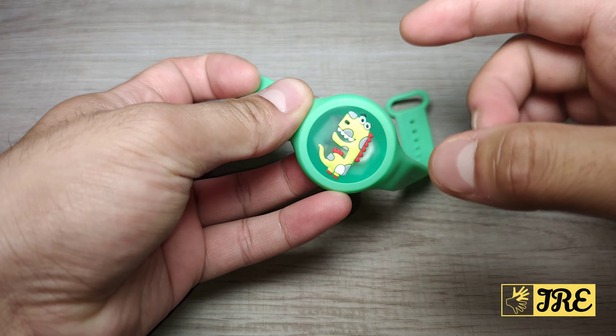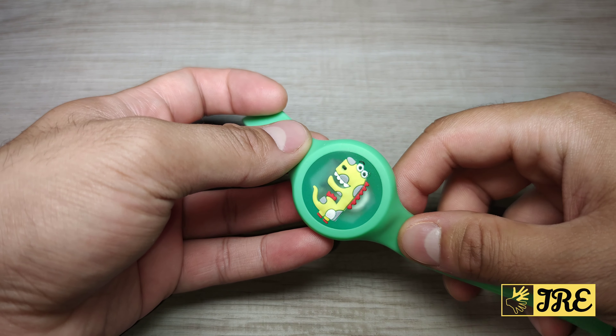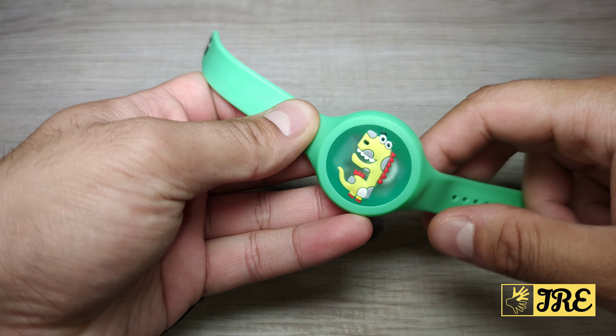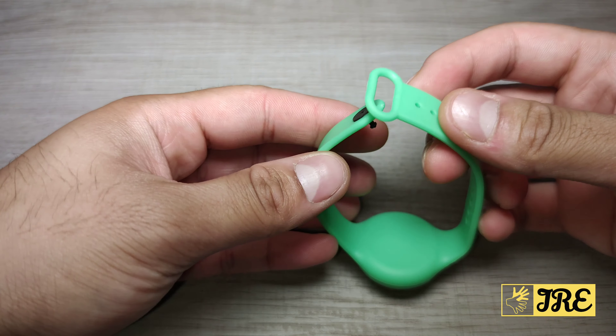If you tap it a little bit hard you can see that it starts flashing. It's not really capturing it on my camera, but you can see that it flashes in different colors.